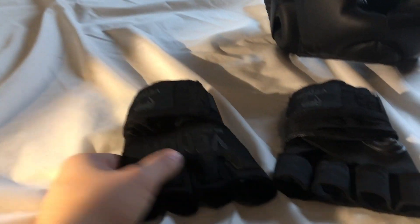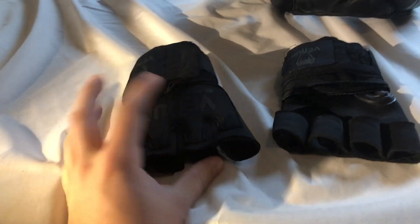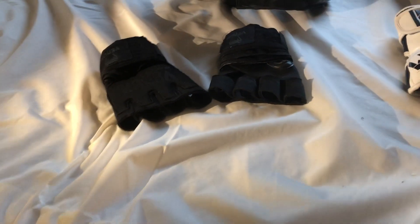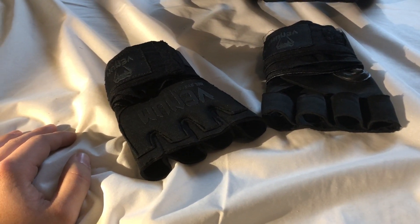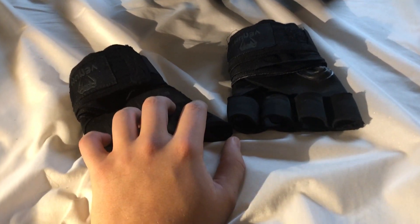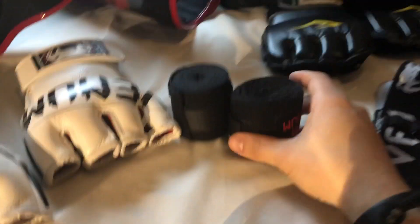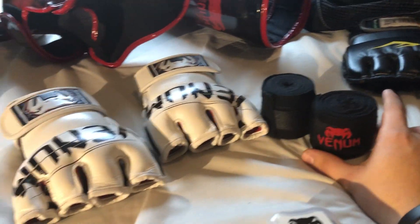These are gel knuckle wraps by Venom. You just slide your hand through and then wrap it as you would normally do with basic wraps. The gel is quite excellent. If you are doing long sparring sessions or practicing on a heavy bag, these are going to keep your knuckles from scarring up and bleeding way better than just normal wraps.